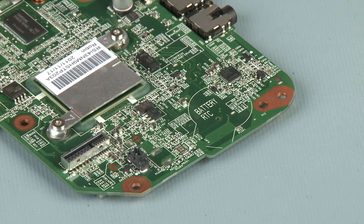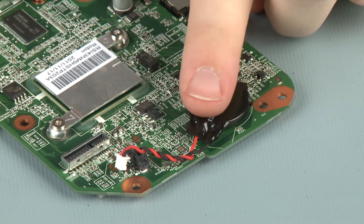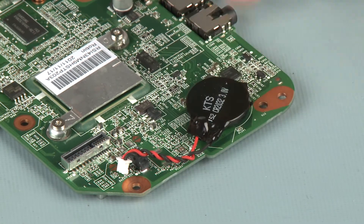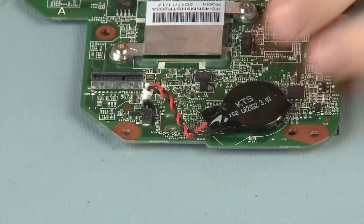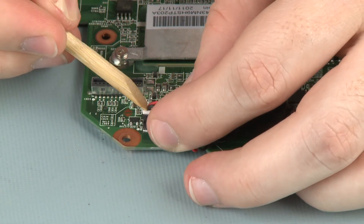Replacement: Place the RTC battery into position on the system board. Press down on the RTC battery to adhere to the system board. Connect the RTC battery cable into its connector on the system board.